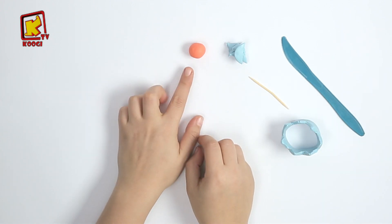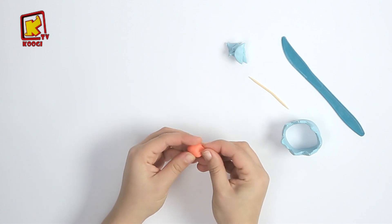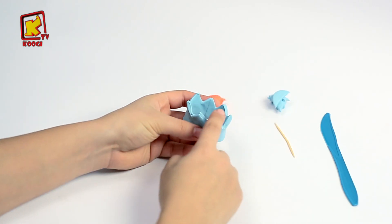Et avec l'argile orange, on va rouler, rouler, rouler, rouler, rouler, rouler pour décorer tout la couronne.